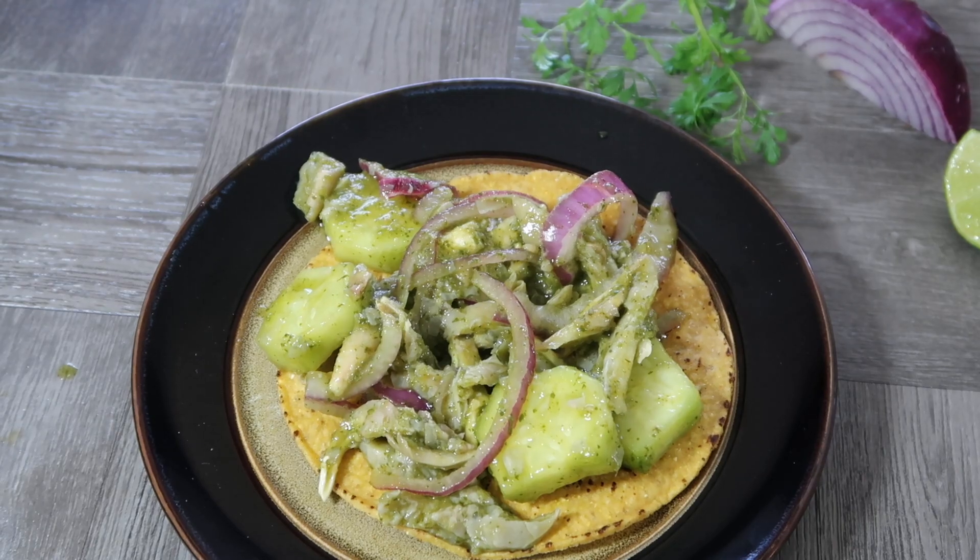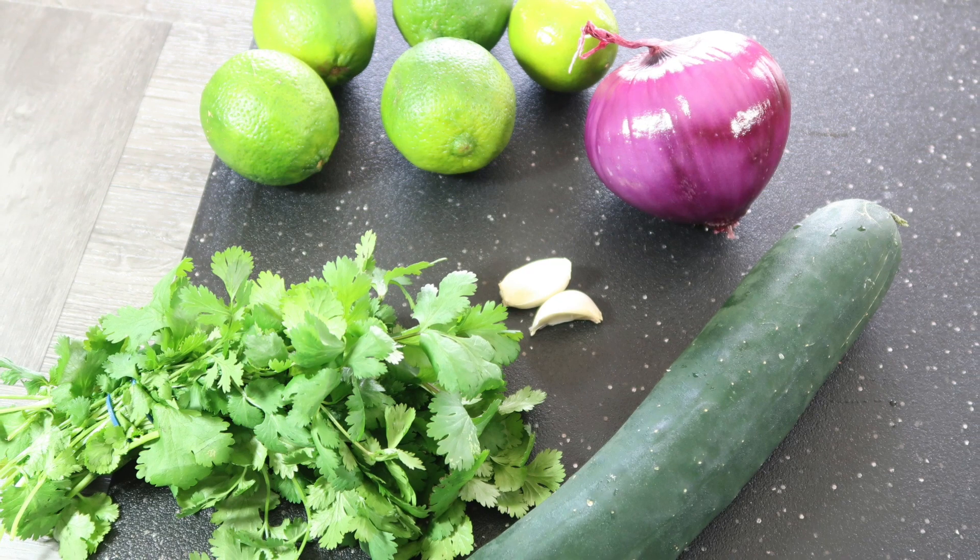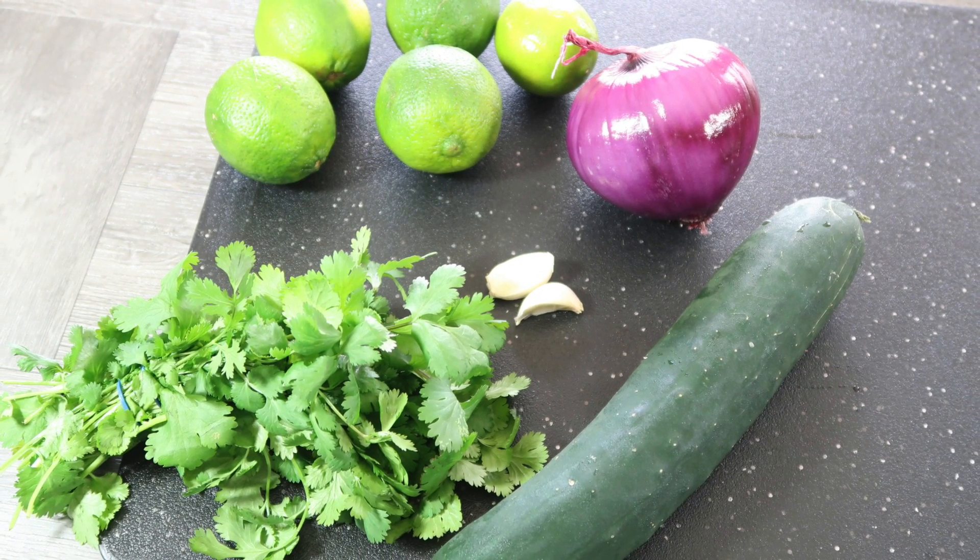You will need limes, cilantro, garlic, cucumber, serrano peppers — which are not in this picture but we will see them later — and a purple onion.